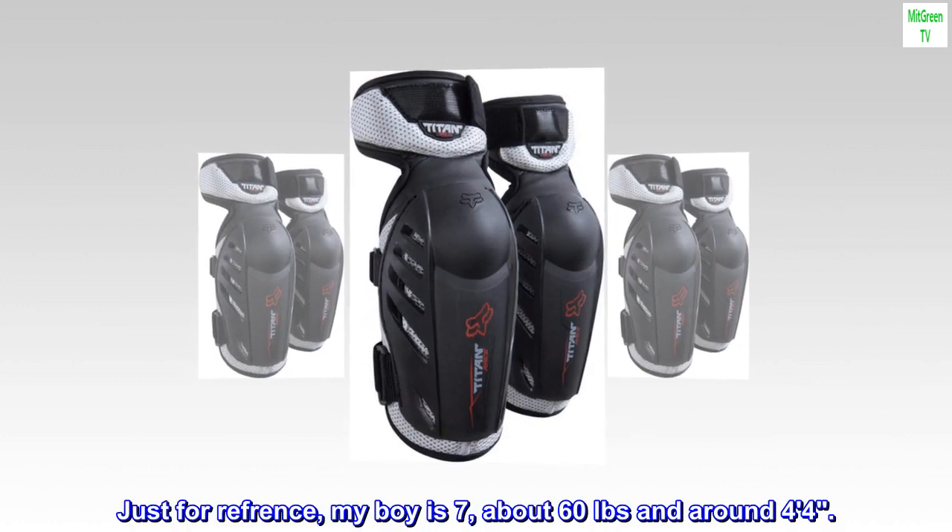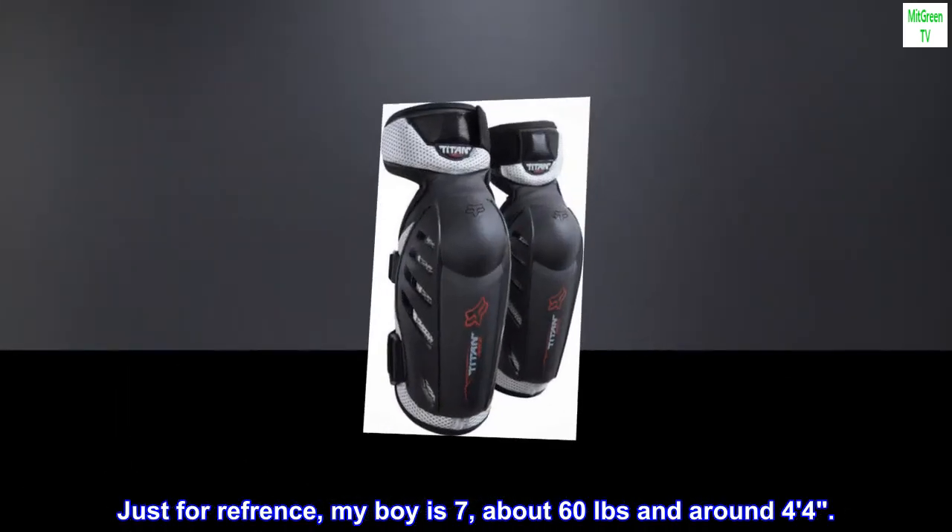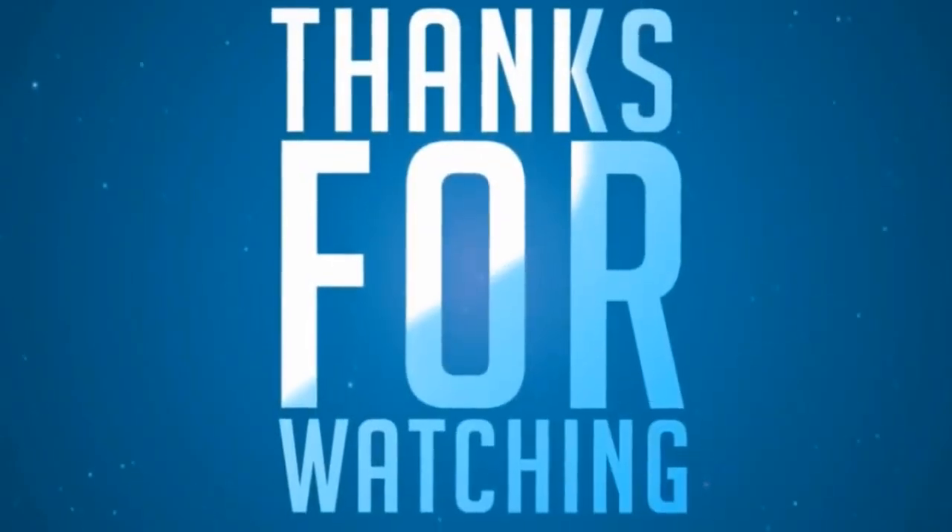Just for reference, my boy is 7, about 60 pounds and around 44 inches.